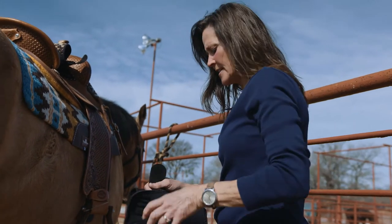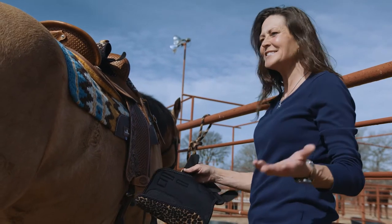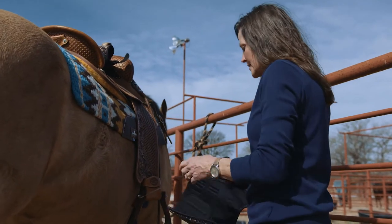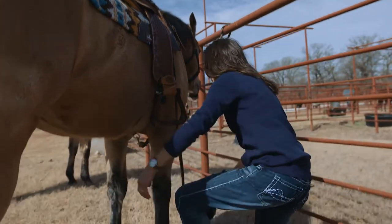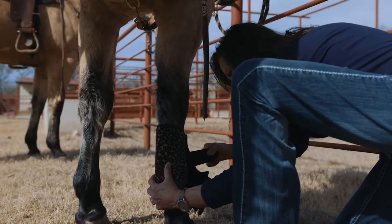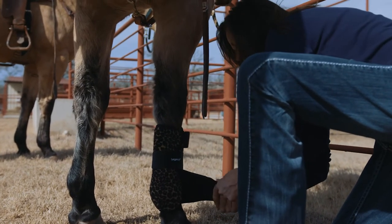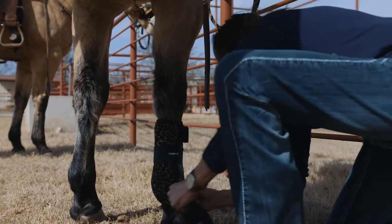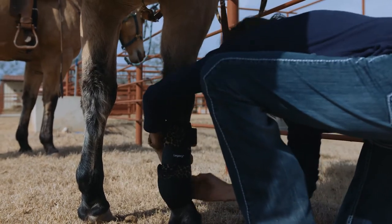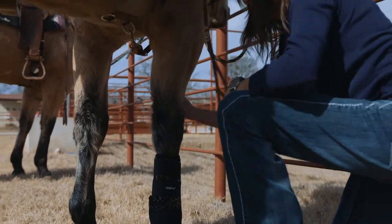All right, everybody has their systems — how they put them on, what they do with their straps — it's just a routine. We all have our routines. I always put my top strap back and find where I feel is just the sweet spot right there. I always start with my center strap, then my heel cup straps, and my top strap. Going back and being able to readjust them.